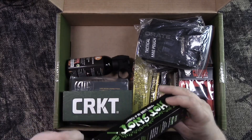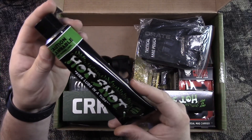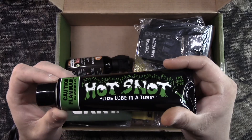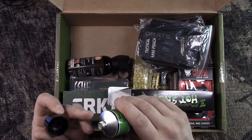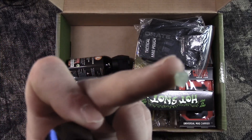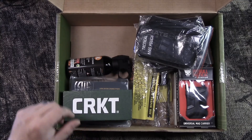I could not find the pricing anywhere online on this — this must be a new product. I don't know if it has been launched yet or not, but it's a pretty big tube, definitely alcohol-based. I tried to find the product online, even went to the website, but I can't find a price on it, so I'll give it a five to ten dollar price range, fifteen at the most.